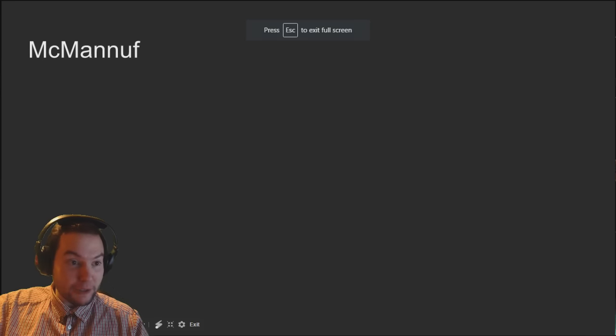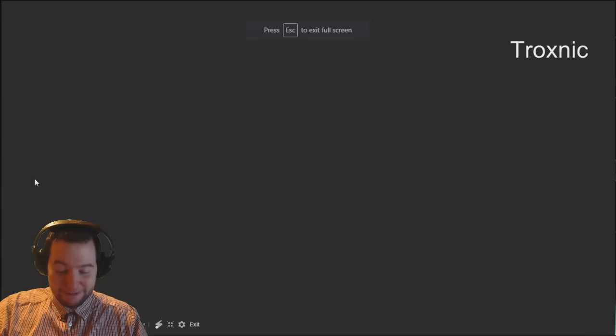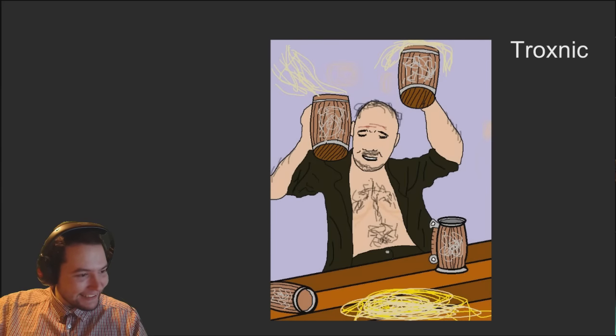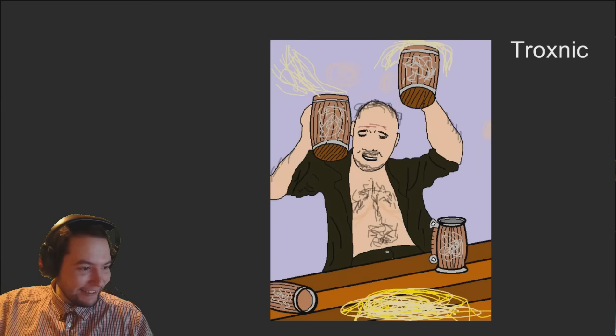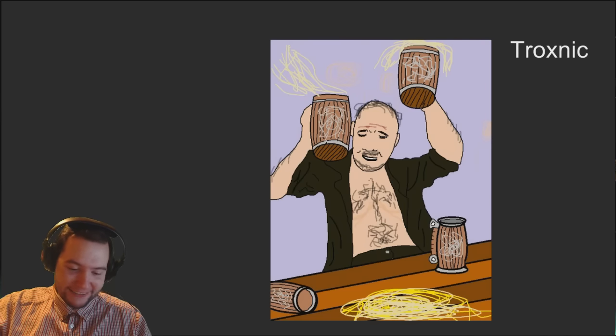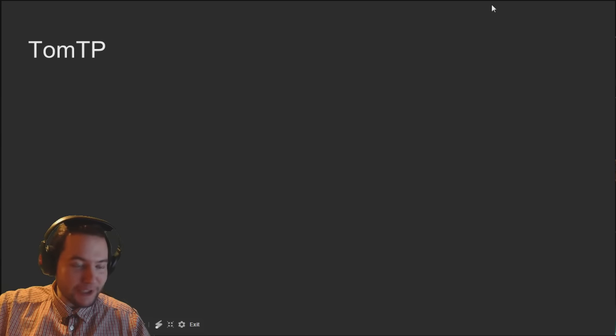My second most funny in show goes to McManuff for his Man Heyscald, which looks really good and made me laugh quite a bit because of his face and the wub-wubbing. Well done. But the one that made me laugh the most - most funniest in show - was Troxnik's weight-loss Odrin, which always gets me. I laughed a lot more at this. The weight loss got me going - definitely deserved to win.